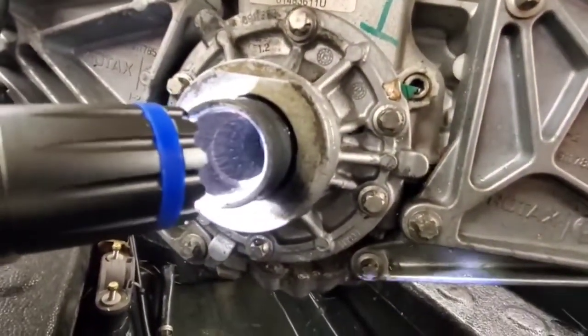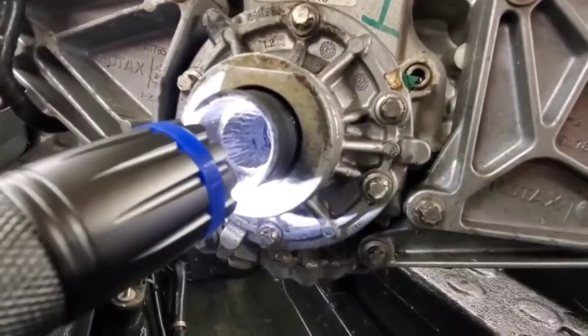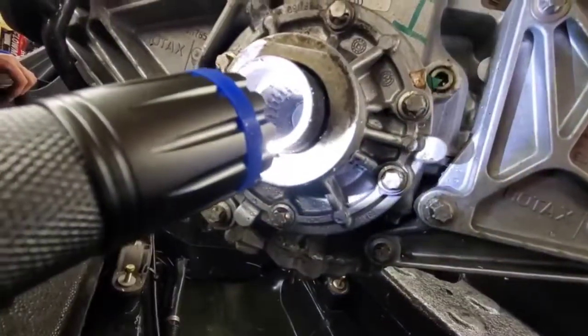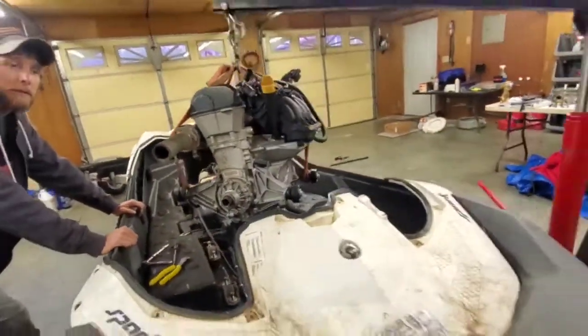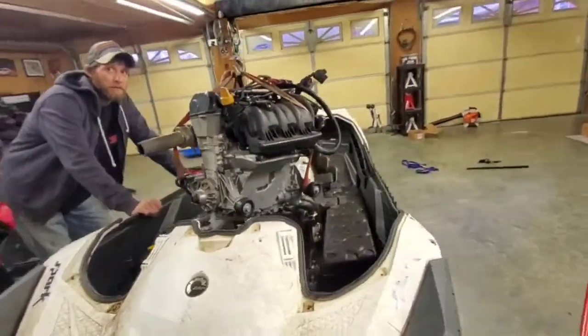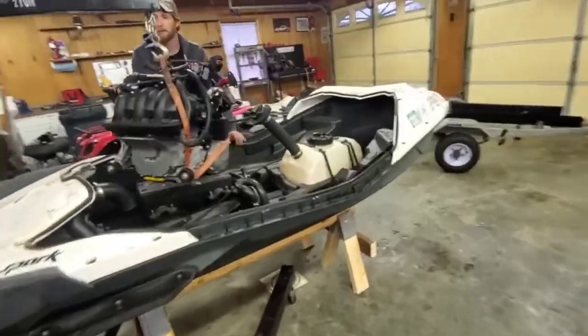So I guess that's the common problem for these. What an idiot design. They said that's what it is. That makes me feel better about the motor being good. Yeah, it really does. I bet it died the first year — it did die the first year.